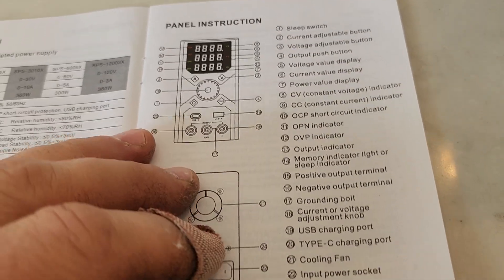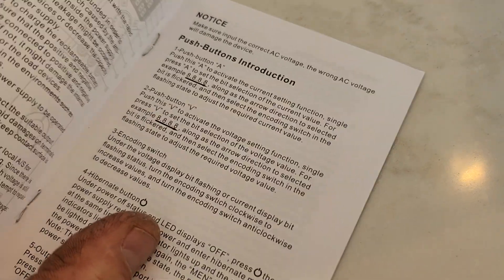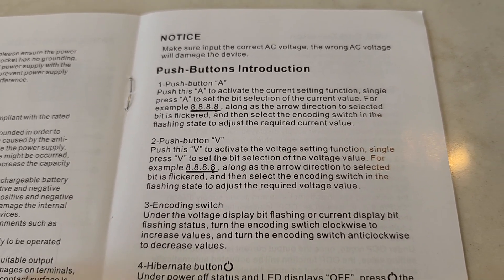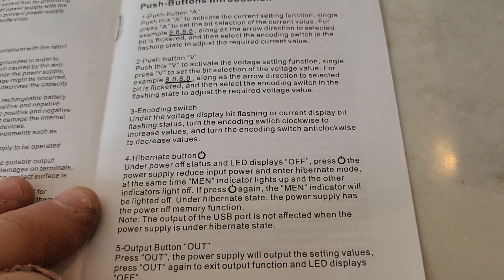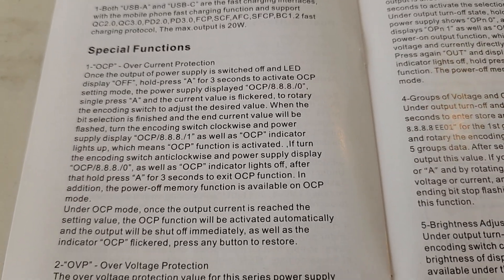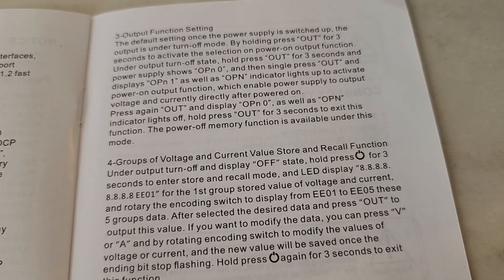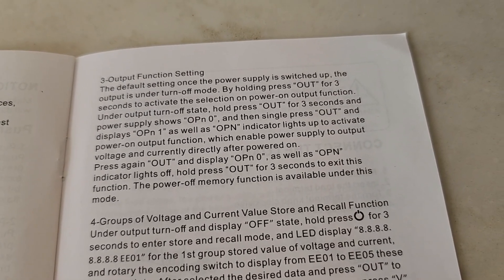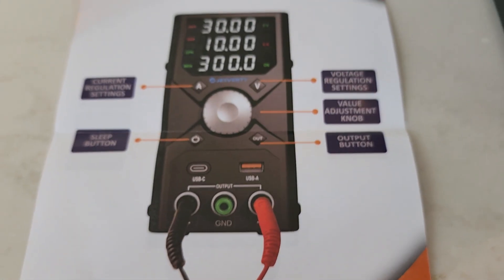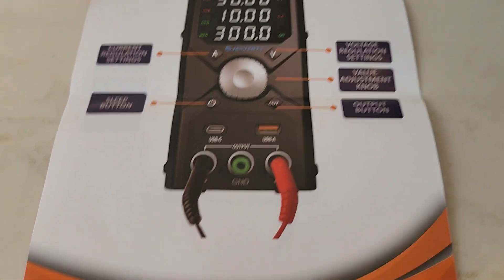Here are some of the buttons and panel features. You can do a variety of things with the memories, switching voltages and current, hibernating, and all sorts of different functions. Features include overcurrent protection, overvoltage protection, groups of voltage and current value store and recall functions, output function settings, and brightness adjustments.